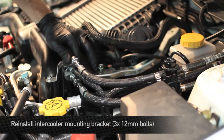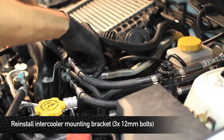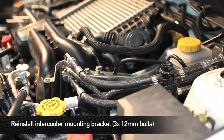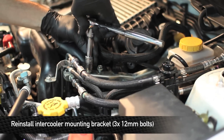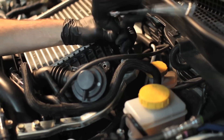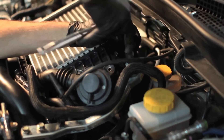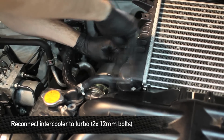After that, we're going to reinstall the intercooler mounting bracket using three 12 millimeter bolts. Next, we're going to reconnect the intercooler to the turbo.